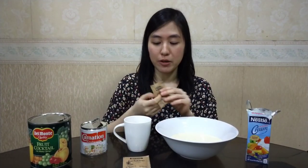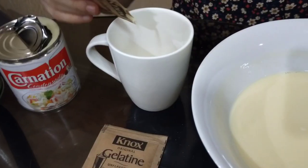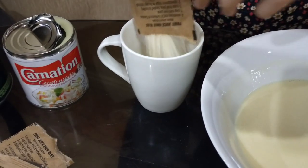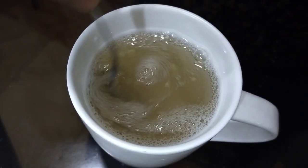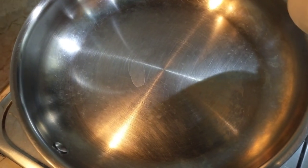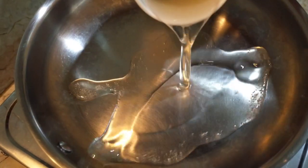Now, we can mix the two envelopes of gelatin powder. We need to heat the mixture in order to fully dissolve the powder and until it becomes transparent.